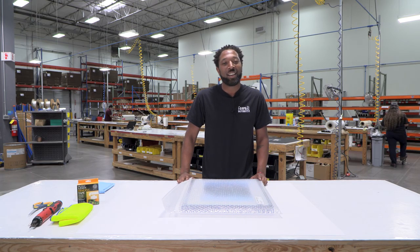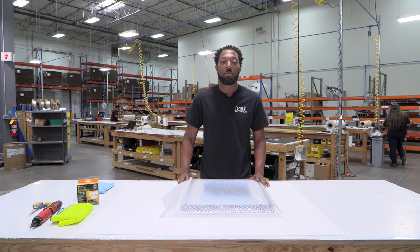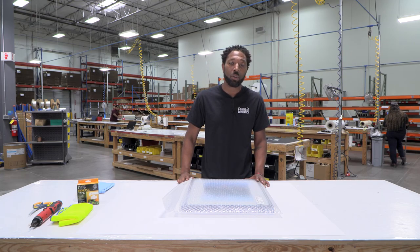Thank you for watching. If you have any questions, please give us a call at 972-479-1188 or visit our website at www.framedestination.com.